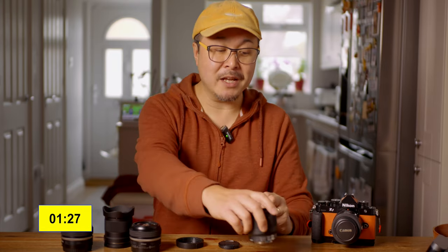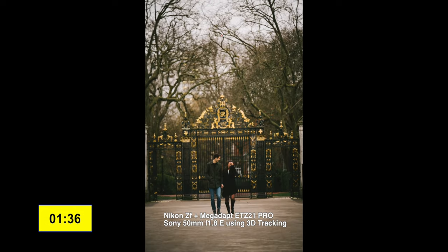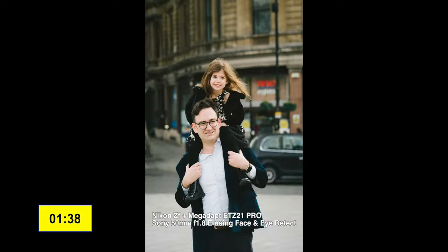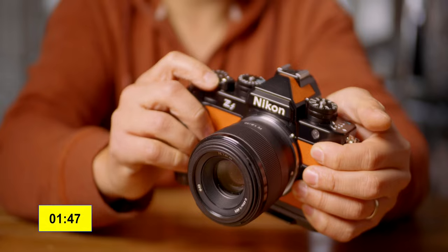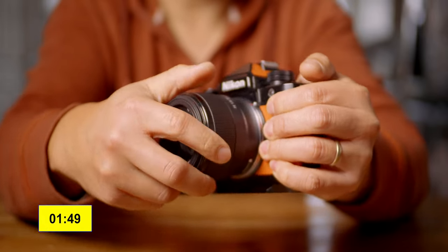When I mounted them together and started using it, I found that over the last two months there has been absolutely no hiccup whatsoever. I was able to use all features — eye detect, face detect, all the 3D tracking in continuous AF. Everything works with this Sony lens, and this is the first time I've seen an adapter allow me to do that without any performance degradation.